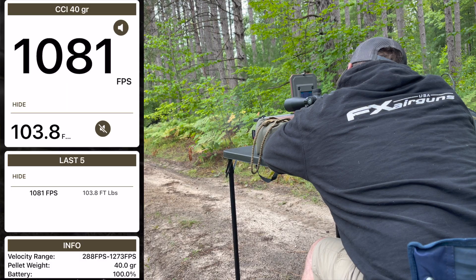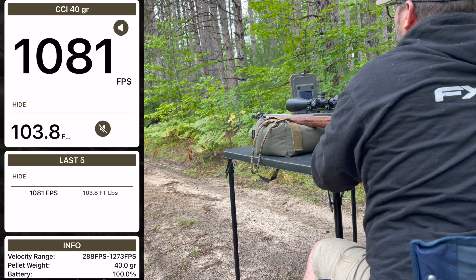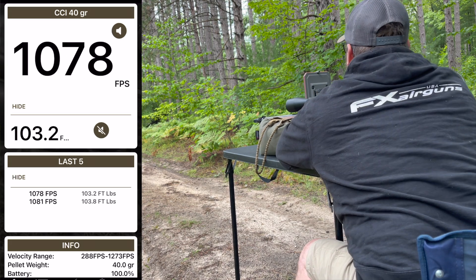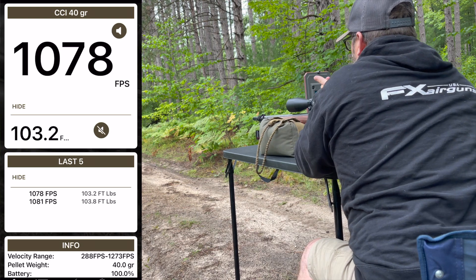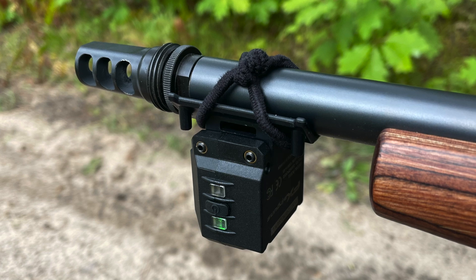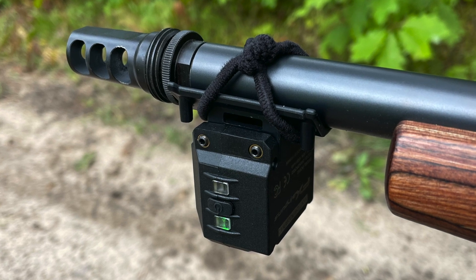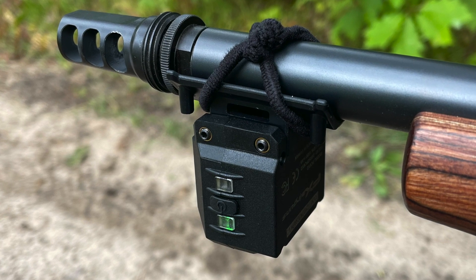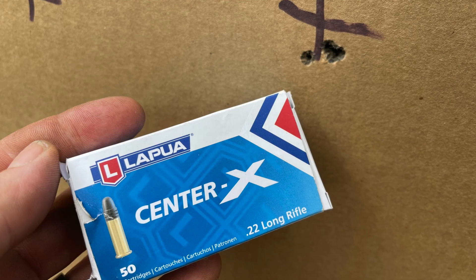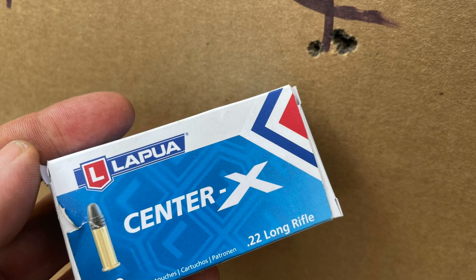When I'm out with my .22 long rifles shooting high-velocity ammunition, the old version just couldn't pick it up. Being able to pick up projectiles up to 1250 feet per second is an awesome new feature. A lot of us shooting precision .22 LR have ammo getting up to 1100 feet per second — I'm usually shooting in that 1050 fps range. The other feature I'm most excited about is the battery life.